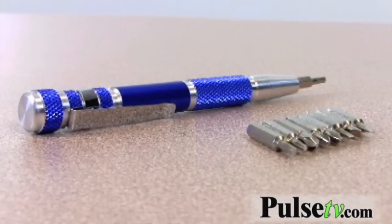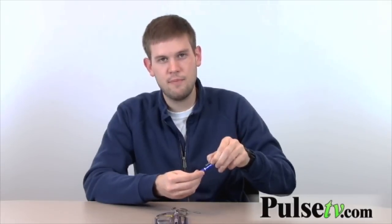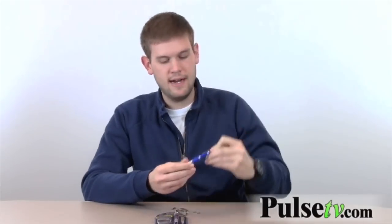It's shaped like a pen as you can see. It's made from metal though. It's got a little clip on here like a pen would have, so you can put it in your pocket or open your breast pocket if need be. This thing's really cool, really compact.